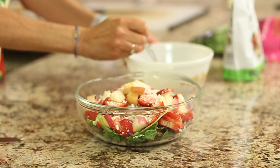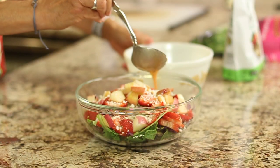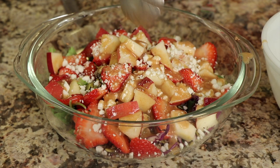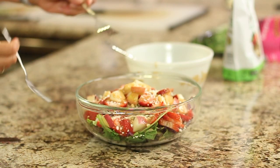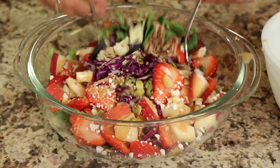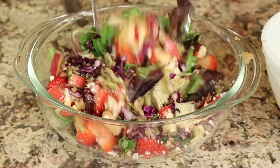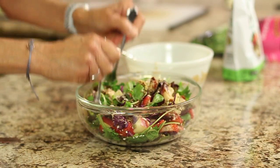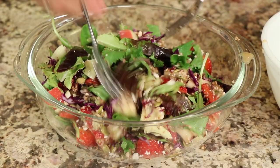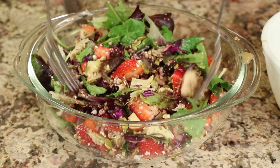Time to dress this salad. And then I like to give it a little toss, mix everything together. There's so much good stuff in here — this is one healthy salad. It will fill you up, it will satisfy you, and you won't walk away hungry with this. And of course, if you really want to, you could add some grilled chicken to this, or shrimp, or whatever.